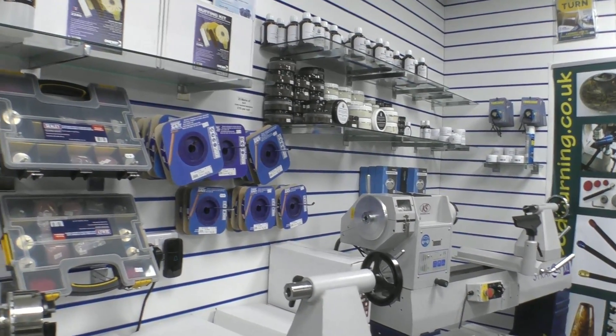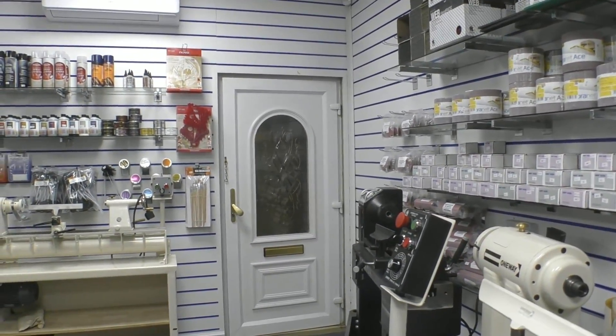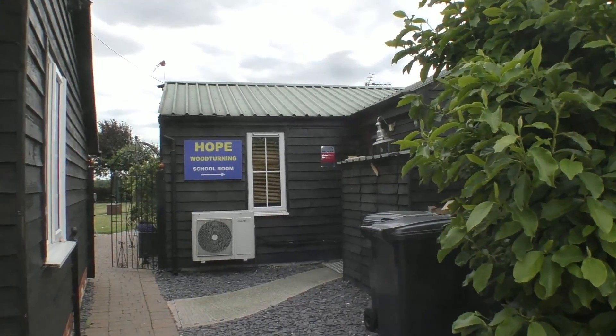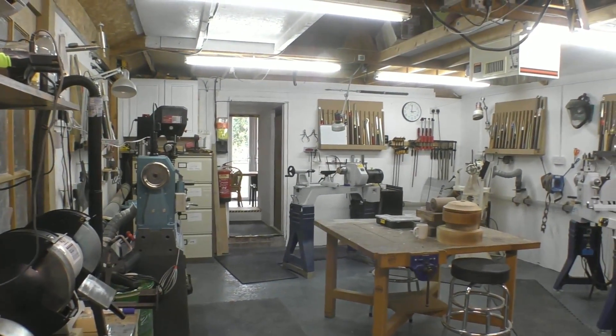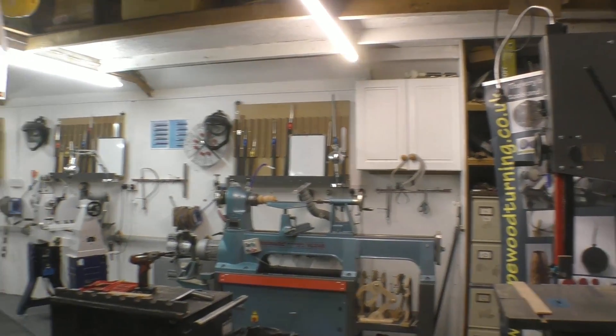Now we're going to go over to the training room, which is newly built. Just over the road from the distribution area is the schoolroom of Hope Woodturning. This is the teaching room — really well appointed and a lovely bright environment to work in.